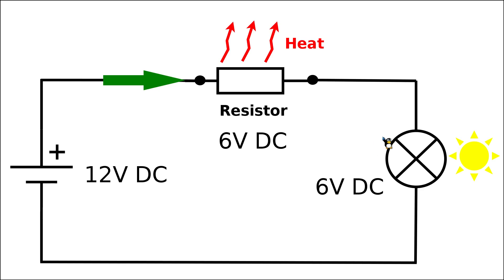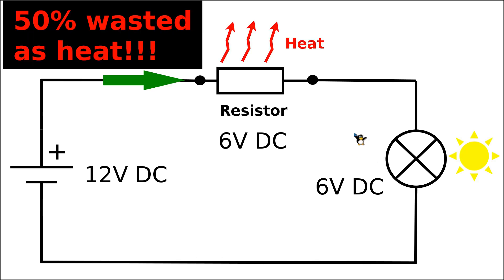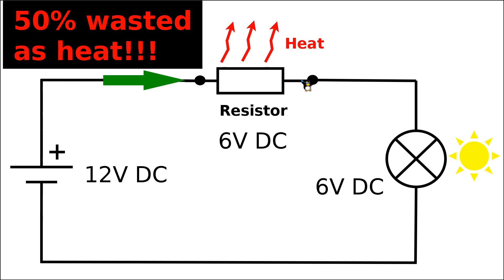You might ask: if I have only half the voltage on the lamp and half the power going to it, what happens to the rest of the power? That is an excellent question. The other half of the power is actually dissipated in the form of heat on our resistive element which is in series with the actual device.